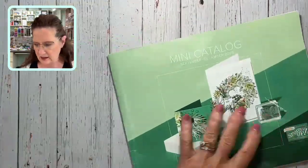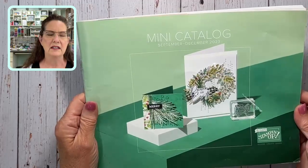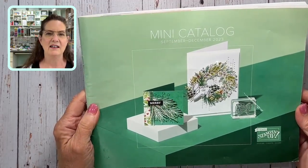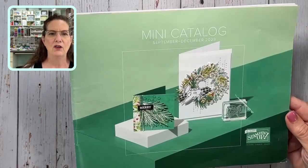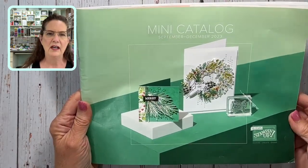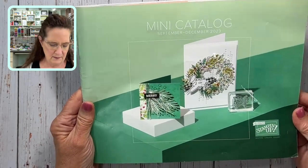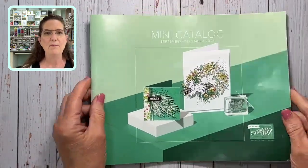Setting those aside, I want to mention that this mini catalog goes live tomorrow, September 6th, around 4 a.m. Central time. You can use the shopping link I've posted in the video to grab what you want — there's absolutely fabulous stuff in here. I'd love to show you the inside but I can't until it goes live. Happy stamping! Bring your watercolor pencils back if you have them in your stash, use them, share them — and if you don't have them, you need to get some. Have a great day, bye everybody!